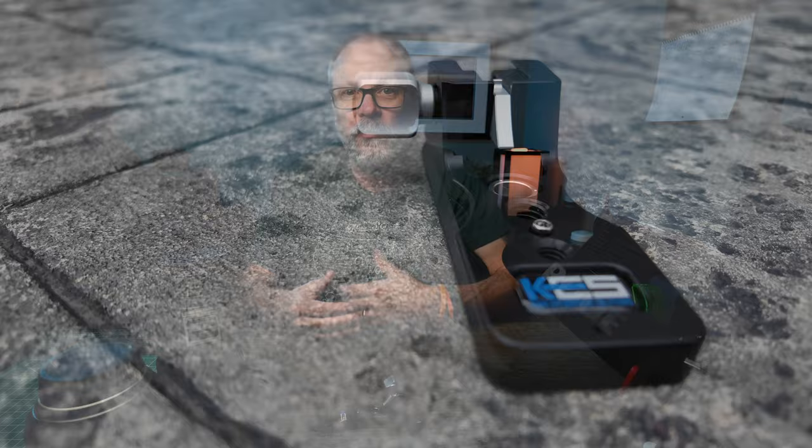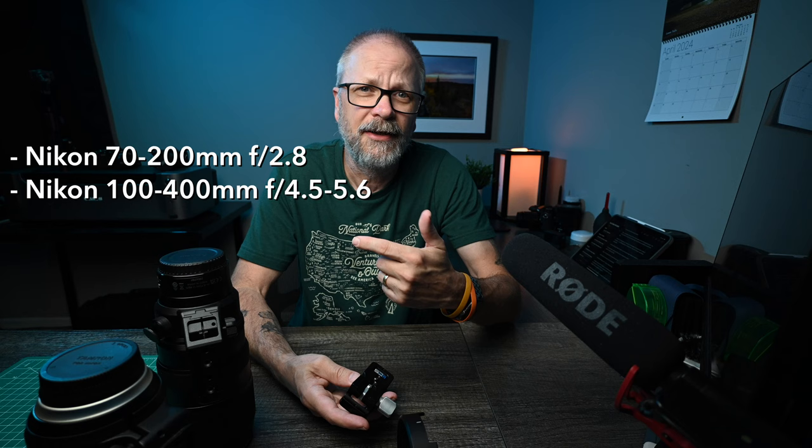As I researched these tripod feet, there were a couple of different brands — I believe Really Right Stuff had one, and then the Kirk option I went with. We're going to focus on the Kirk today. The Kirk LP-70 is made to fit the Nikon 70-200 2.8, the Nikon 100-400, the Nikon 400mm prime, and the Nikon 600mm prime. Before you rush out to buy one, just check those specs — but I'm pretty sure I listed all the compatible lenses correctly.